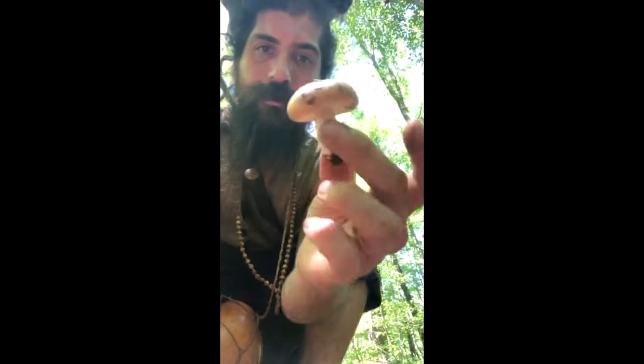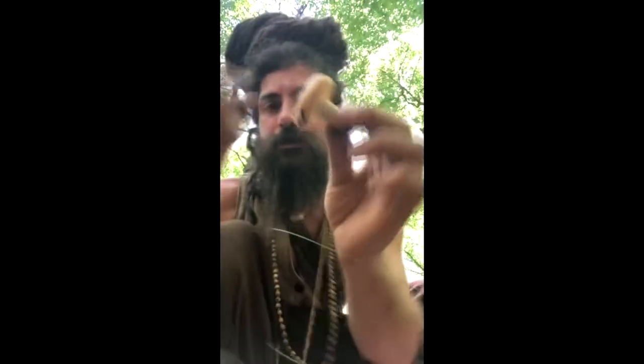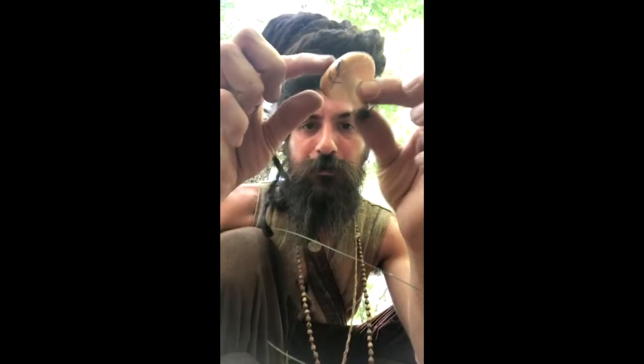Hey friends, Dandelion here. I thought I'd just show you one genus of mushrooms which are very common. This is a Russela. Let me get some light. Russela are pretty common in the woods. They look kind of like, you know, Super Mario Brothers mushrooms.